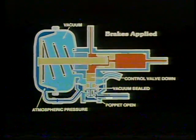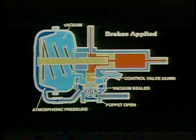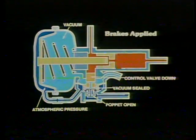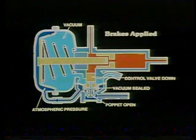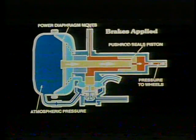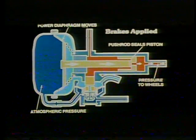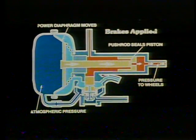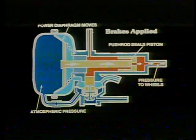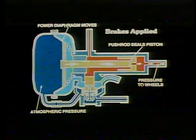When the driver applies pressure at the master cylinder, the control valve is forced down, causing two things to happen. First, the hollow control valve seals against the poppet, cutting off vacuum to the back side of the power diaphragm. Second, the poppet is pushed open, permitting atmospheric pressure to rush into the chamber behind the power diaphragm. With atmospheric pressure behind it and vacuum in front, the power diaphragm moves forward. The first bit of movement seals the push rod against the passage in the power piston, trapping fluid in the brake lines. Continued movement applies pressure to the trapped fluid, which moves through the brake lines to the wheel cylinders and applies the brakes.